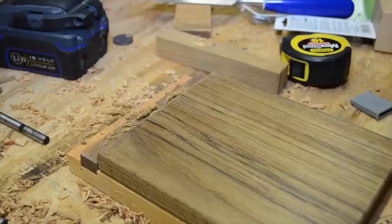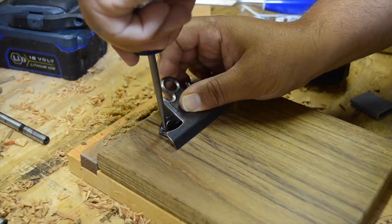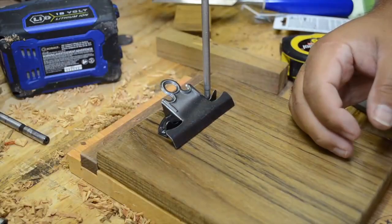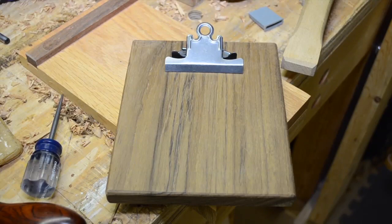At this point, we're almost done. It's time to attach the clip on the front. On the front face, we're just going to center the clip slightly down from the top. Mark the two screw holes with our scratch-all, pre-drill, and then drive the screws in place. Voila! Our clipboard is completely assembled. Now let's remove the hardware and apply our finish of choice. In my case, it's just simply some shellac.